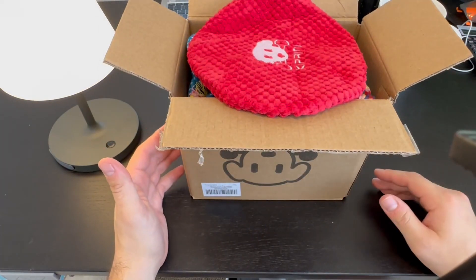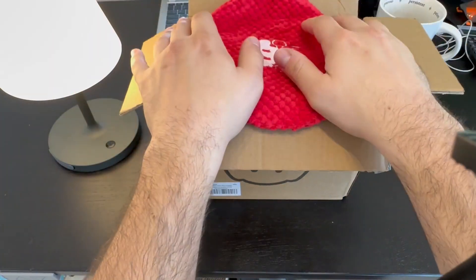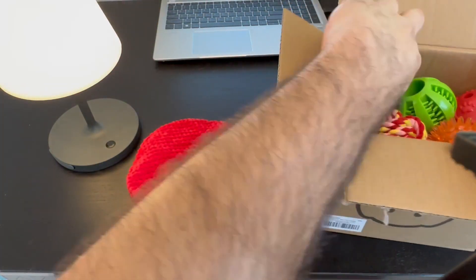So there's 23 different chewing toys here. The price is amazing. This is a number one bestseller on Amazon for a reason, so let's break this out. First off, you have your squeaker, some squeaker toys.